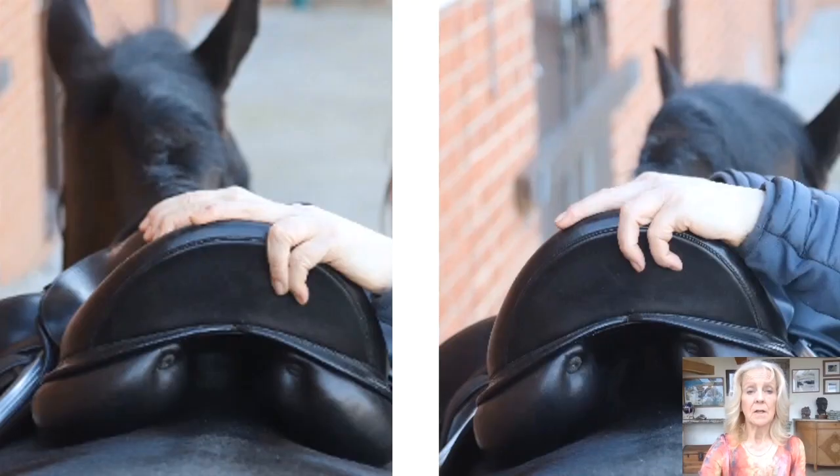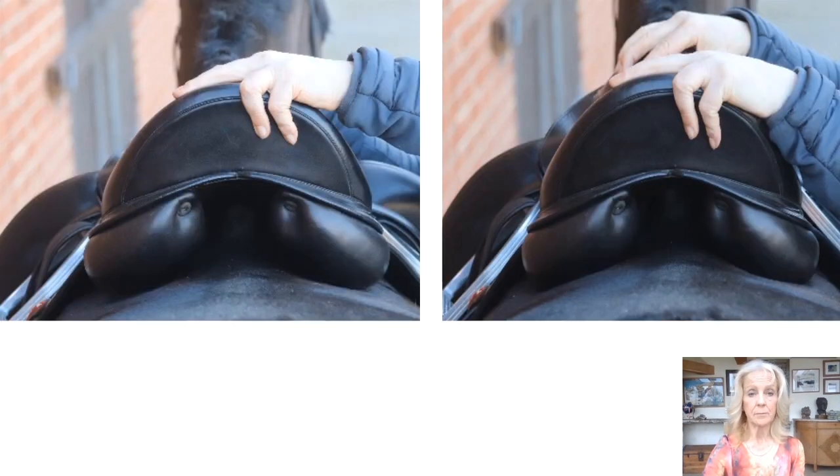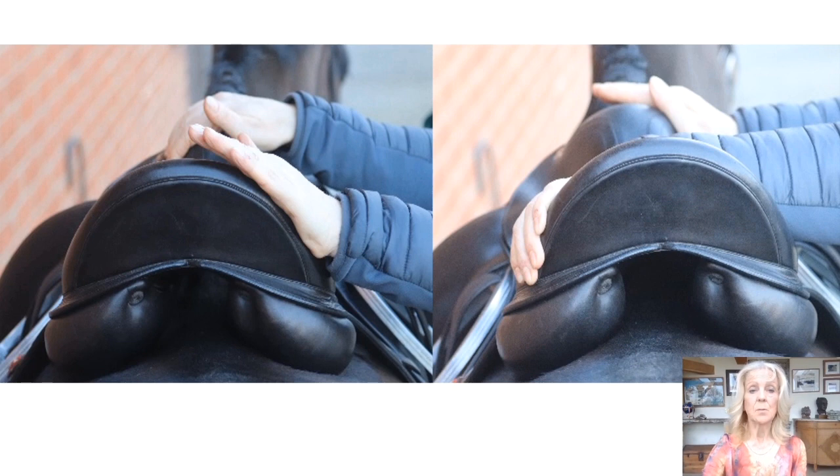Next, assess the stability of the saddle with the girth fastened. The saddle should not move excessively in any direction when a rotational force is applied. Place one hand on the pommel and the other on the cantle; push the saddle from side to side across the back — it should not rotate across the midline or roll. Press downwards alternately on the pommel and on the cantle — the saddle should not rock or pitch from front to back. Apply diagonal pressure across the saddle by simultaneously pushing one hand away and pulling the other inwards — the saddle should not twist or yaw.